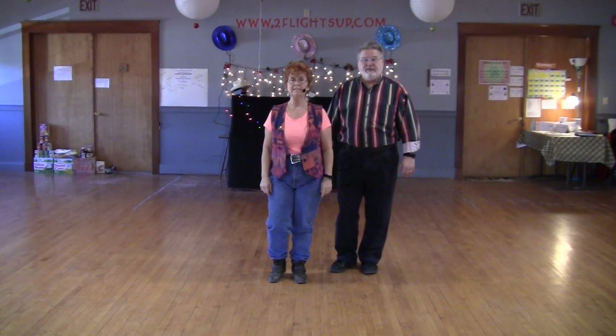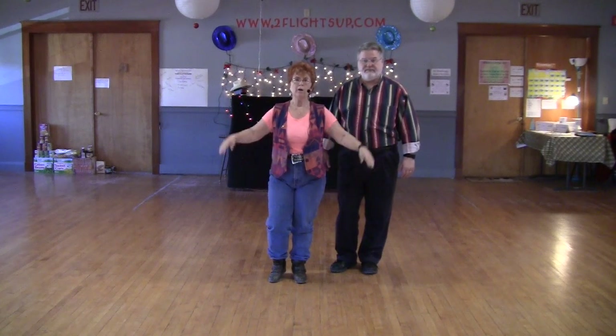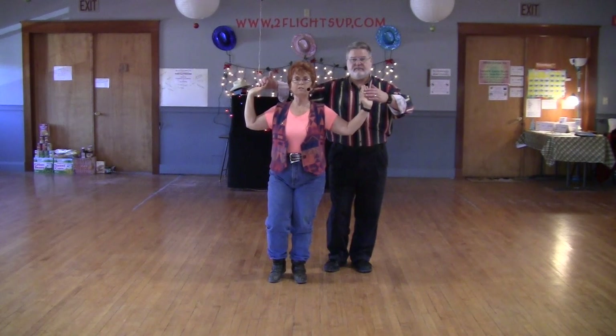For those of you that would like to do this as a couple's dance, remember — feet are exactly the same. Your hands, ladies, put your hands up. The guys are just putting their hands right on top of your hand. We're going to stomp, stomp.